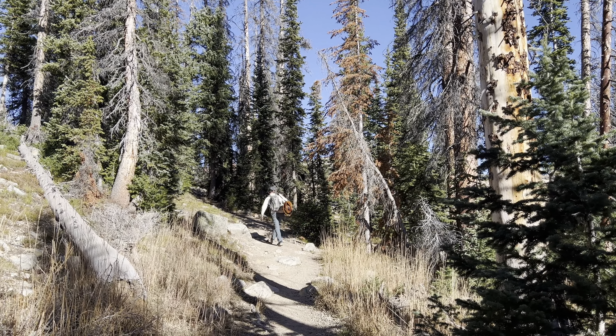Alright, we made it to the lake. It was an easy mile, a little bit harder with the kayaks, but it is totally worth it to get up here.